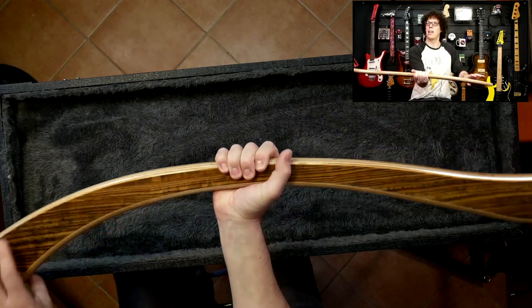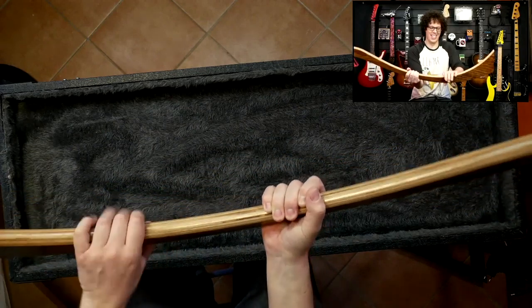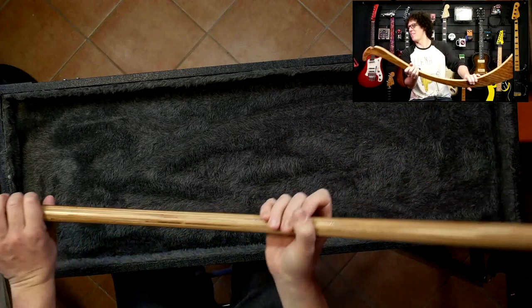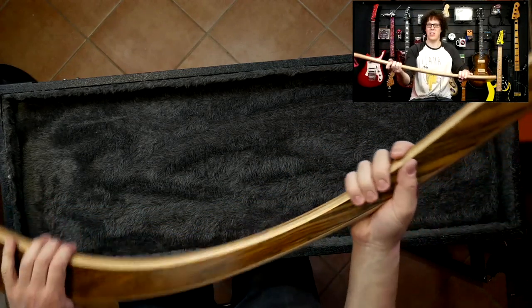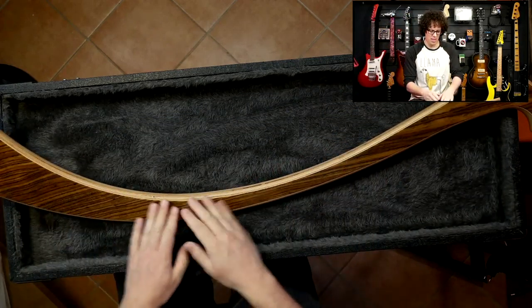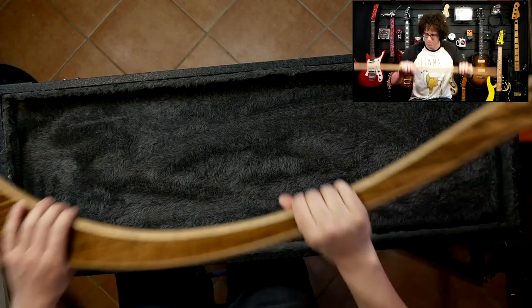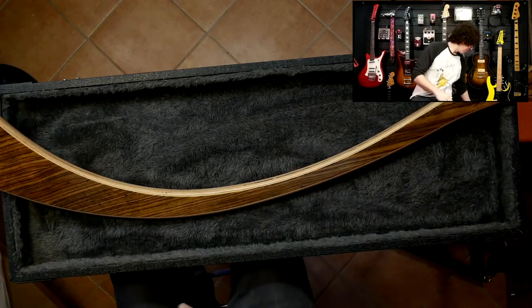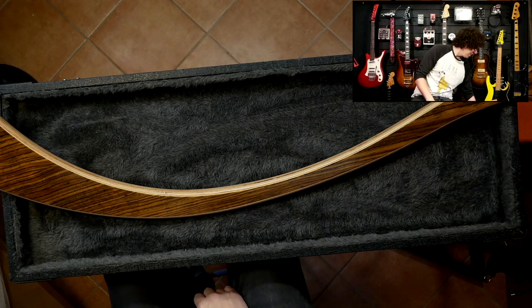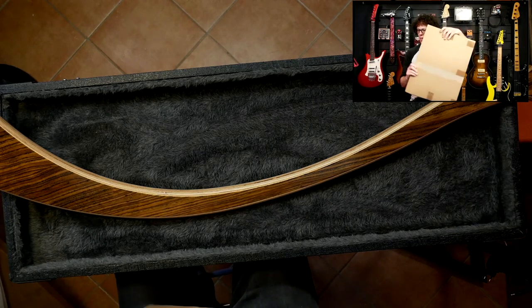That looks like a Klingon weapon. Wow, that well-known Klingon phrase. So that's obviously the standy-up part. It's quite oily. I don't know why I smell things instantly. Let's crack open the next part.